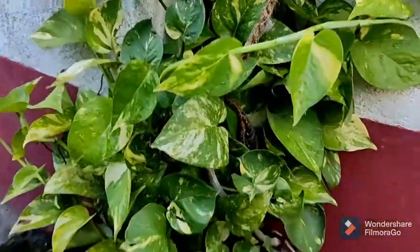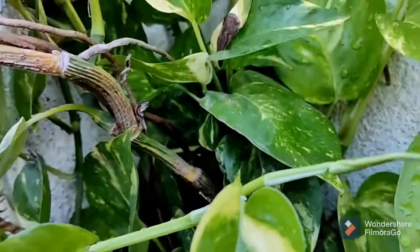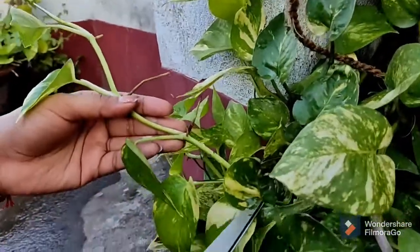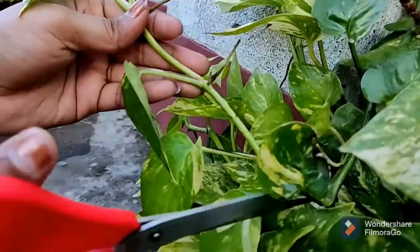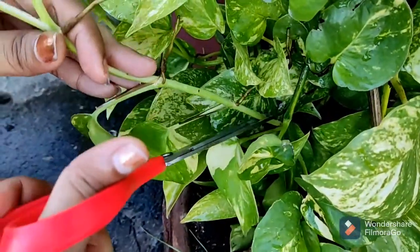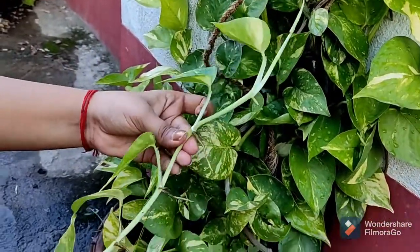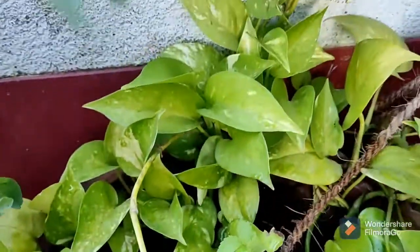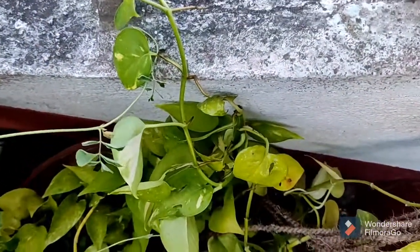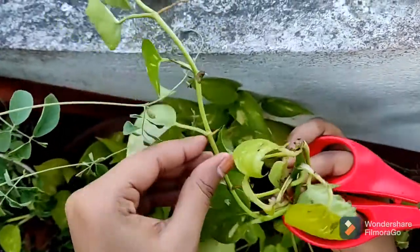So guys, let's hop to the main procedure. The first thing we do is we use a seeder which allows us to make extensions for this size. This is a seeder based on the seeder. So we need to make extensions by adding them. I am going to make extensions till the end of the plant. This is the extension of the tree. This is the growing tree.